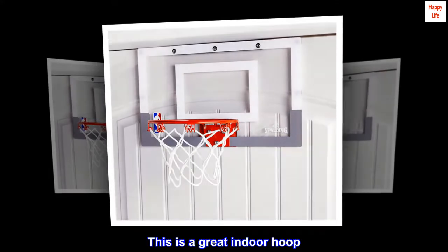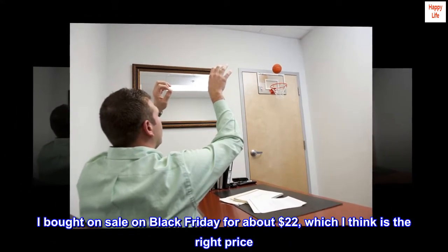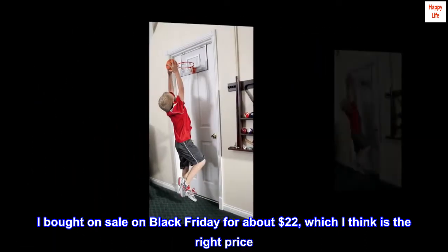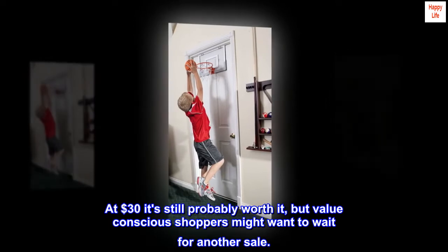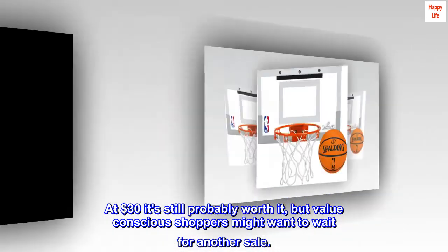This is a great indoor hoop. I bought it on sale on Black Friday for about $22, which I think is the right price. At $30 it's still probably worth it, but value-conscious shoppers might want to wait for another sale.